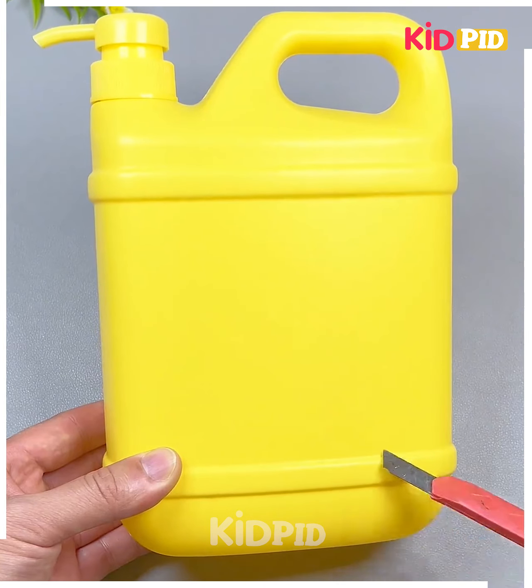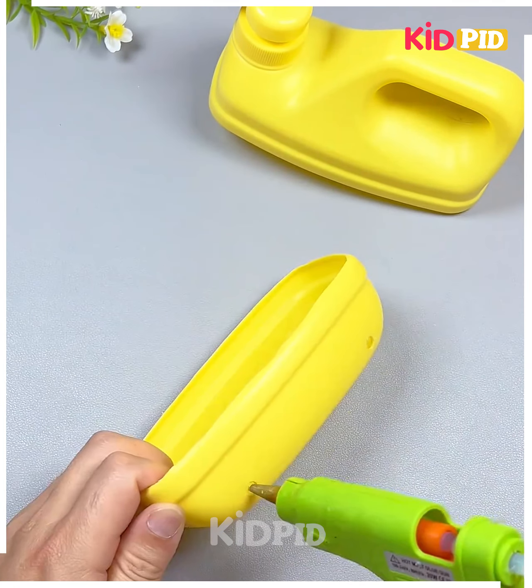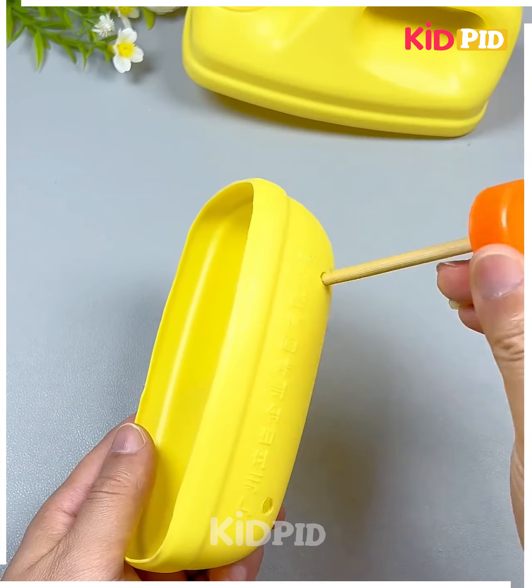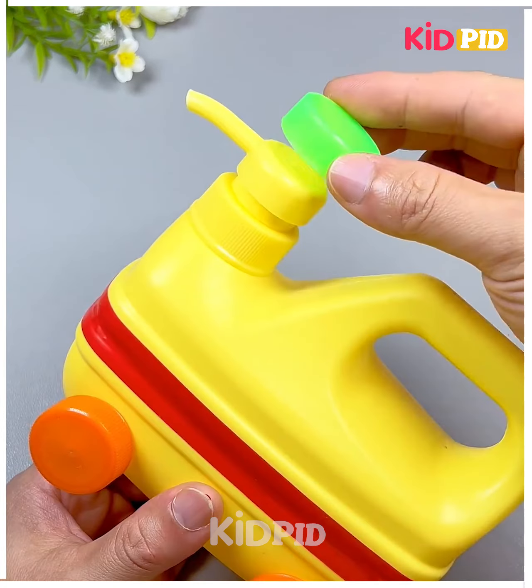We're going to cut the top and bottom. Here we're going to make a very great toy for your kids. So we're going to make the tires first using bottle caps and paste all of them together. After this, we're going to paste it using tape. Paste its eyes and look, it's ready.